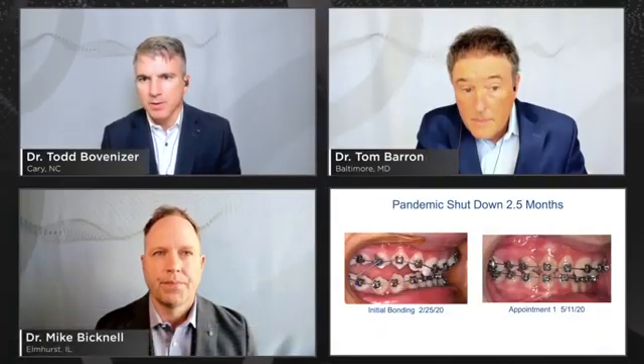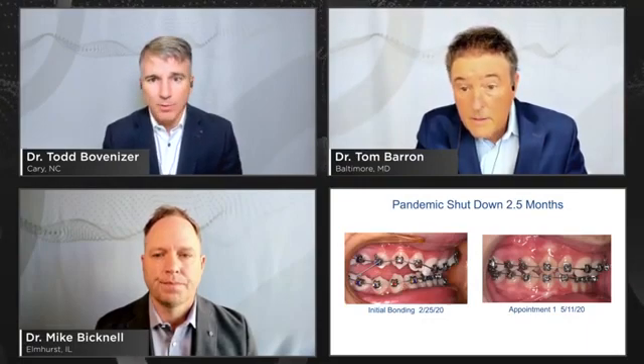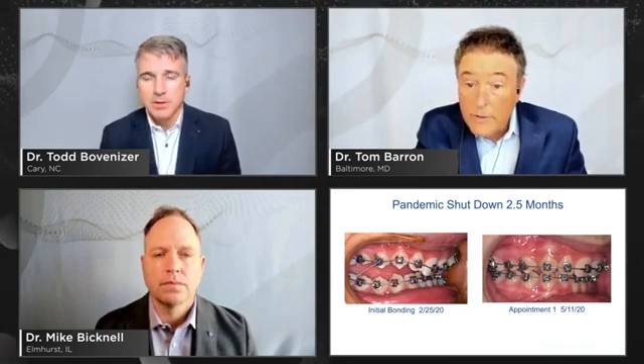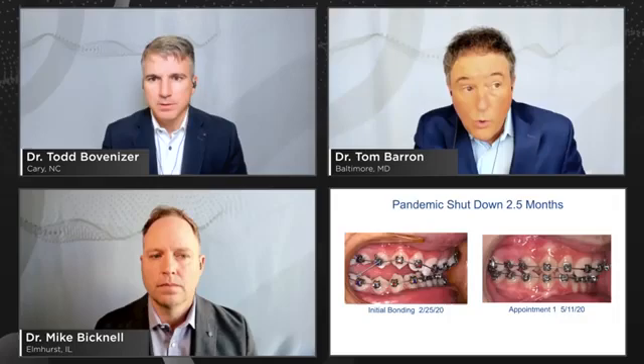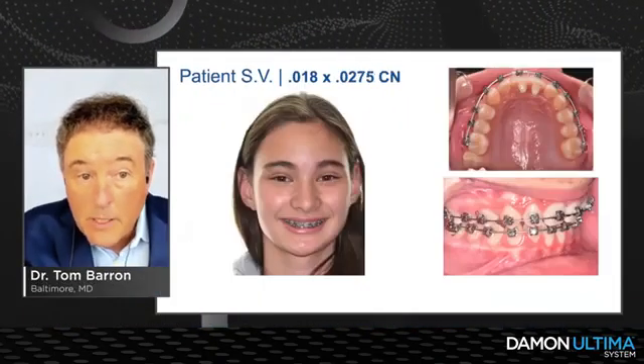That's why I judiciously chose to use early Class II elastics in this case. With that 110% overbite, I now understand why he put neutral torque on the lower 2-to-2 — because of that thin biotype. With the thin biotype and roots forward to begin with, I was hesitant to put more labial root torque on those lower incisors.